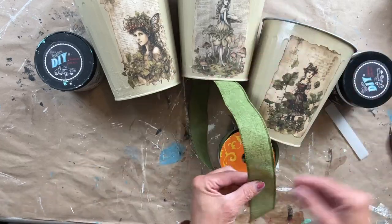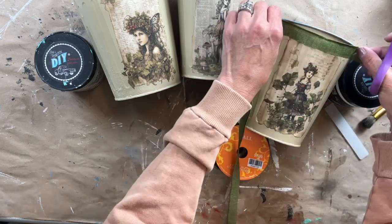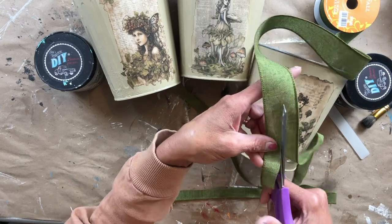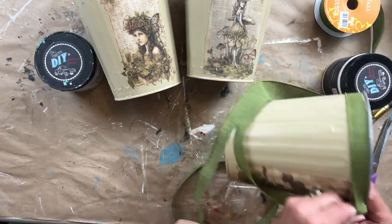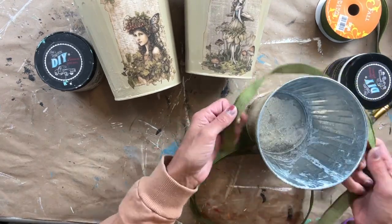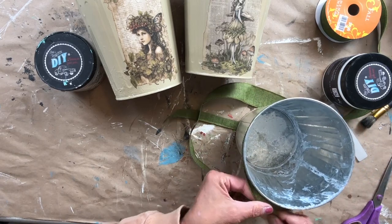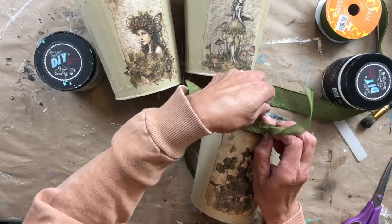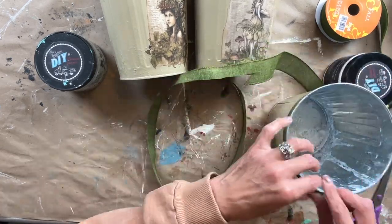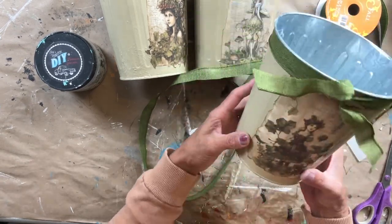I felt like the containers needed something, so I went into my stash of ribbon. The ribbon was the perfect color but too thick, so I'm cutting it in half with scissors — I do this all the time for my pumpkins and it makes the ribbon go further. The one edge does fray a little bit but I actually like the look of that. I'm applying one piece of ribbon to each container, tying a double knot, and I'll also add a little touch of glue around a few spots just to hold it in place.